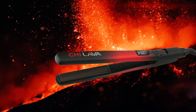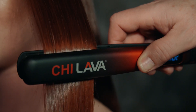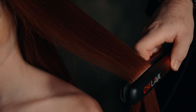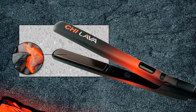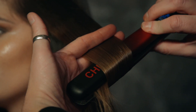Chi Lava 1-inch hair styling iron. Sourced from the most effective heat-conducting materials found on earth, volcanic lava combined with the power of Chi ceramic creates smooth, sleek results without the damaging effects of high heat styling. Volcanic lava rock plates retain a more even heat-conducting surface, allowing hair to be styled at a lower temperature setting in one smooth pass, reducing the risk of hair damage and breakage.